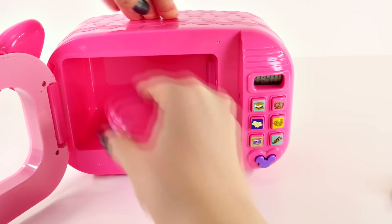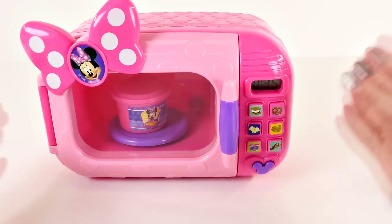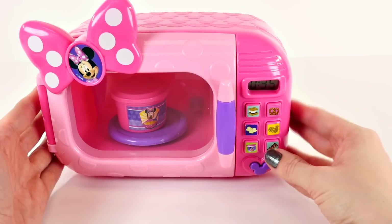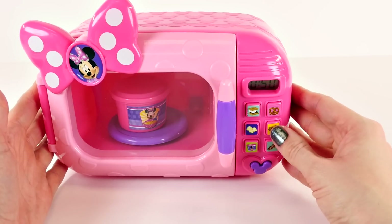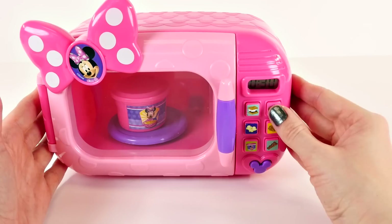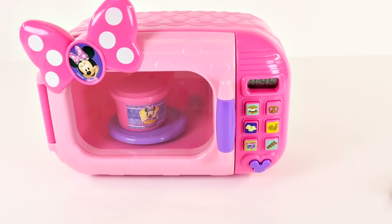I thought the buttons might say something like 'mmm, s'mores.' Let's try the pretzel — time for chicken soup. The only button I haven't pressed is the bacon button. It says, 'Come on, let's make a treat together!' That's cute — and waffles! 'I sure am hungry, cooking together is so much fun!'